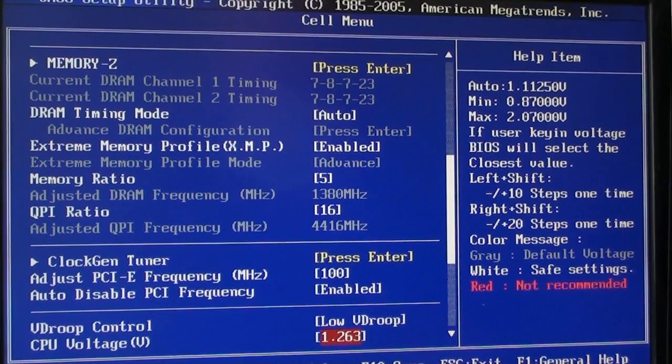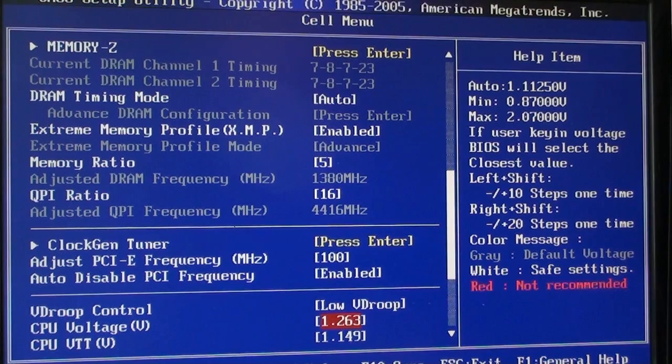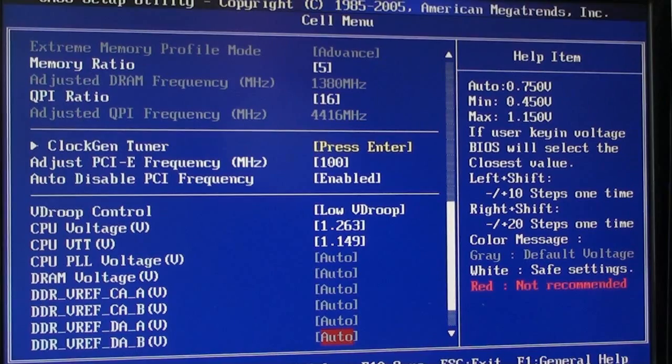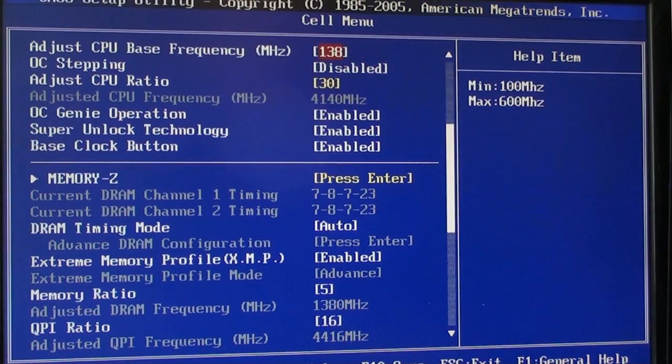In the voltage section I changed this one to low V droop and I changed the CPU voltage from auto and ended up with 1.263. It also runs at a higher voltage of course, but then it gets harder. So eventually this was the setting that I could get stable with my CPU multiplier set to 30. This one I took from auto to 1.149. Everything else is on auto here. So: low V droop, changed these two voltages, changed my core multiplier to 30, and the base clock to 138.